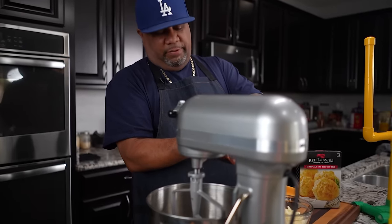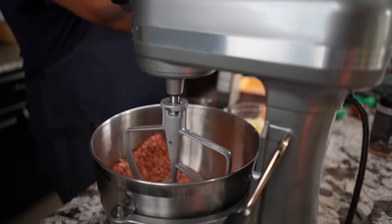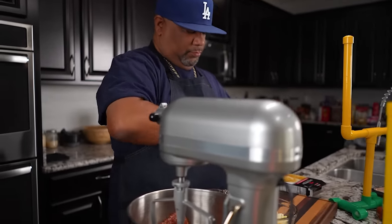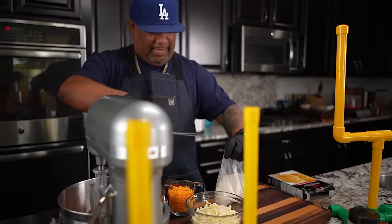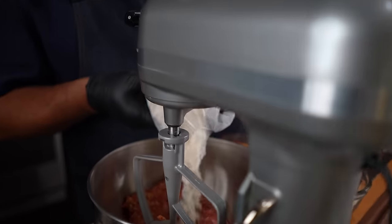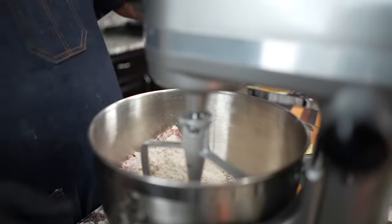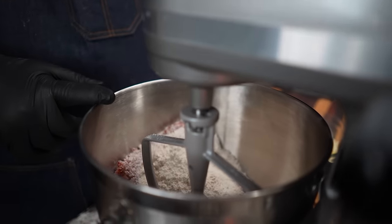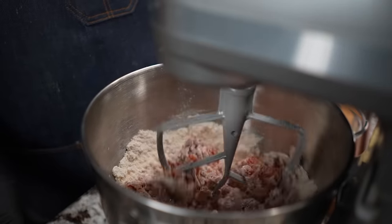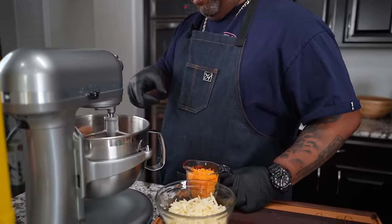First thing I'm going to do is add my sausage — just pull the paper off, one pound — and drop that in. Then I'm going to open up my box of Red Lobster cheddar mix and add the whole entire bag. Start the mixer on slow so everything gets incorporated. Run it for about one minute until everything is mixed together. That right there is what we want to see.